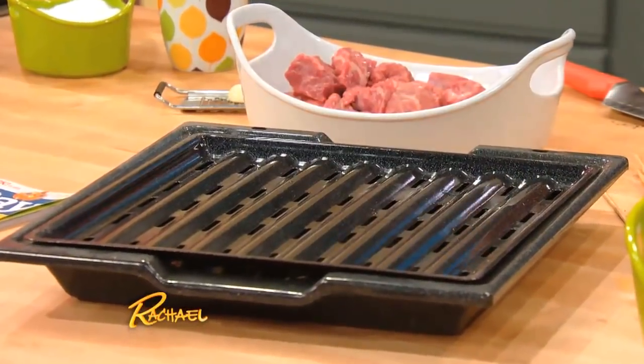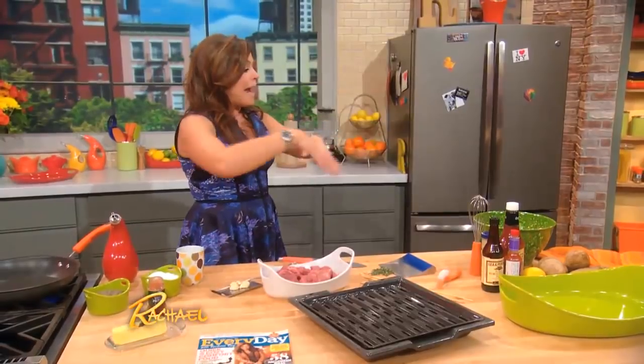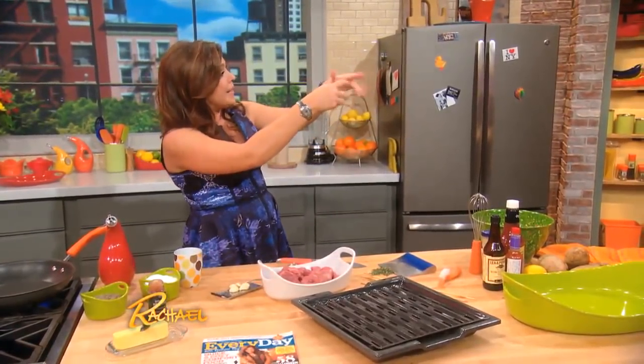If you lost your broiler pan years ago, no big deal. You can make one by taking a baking sheet, putting a metal rack on top of it, and all the fat will fall away while the meat gets nice and crispy.